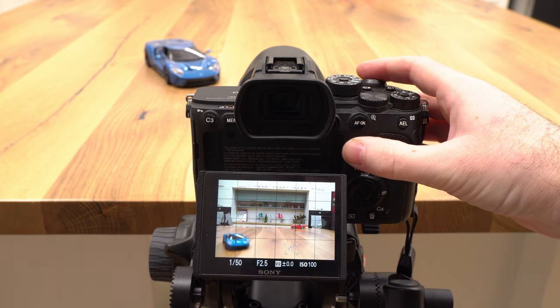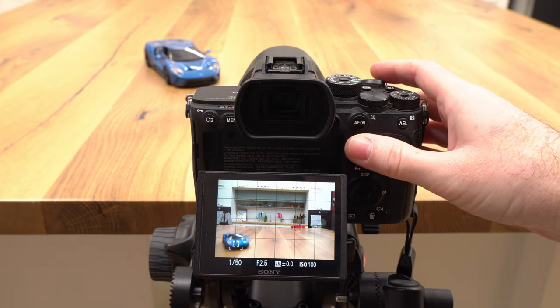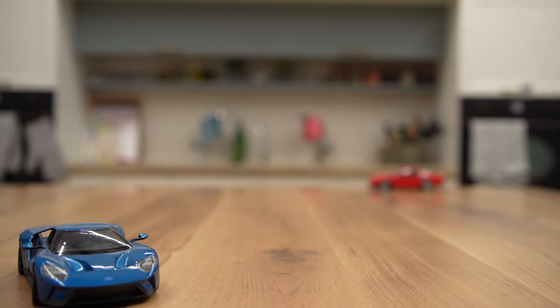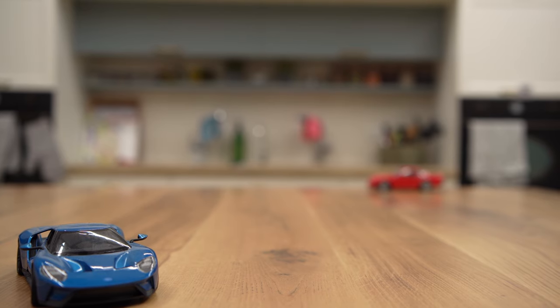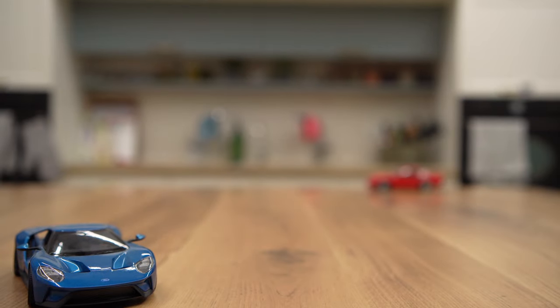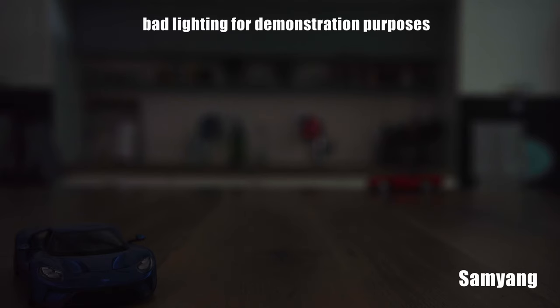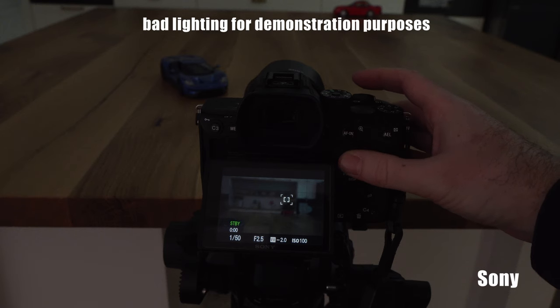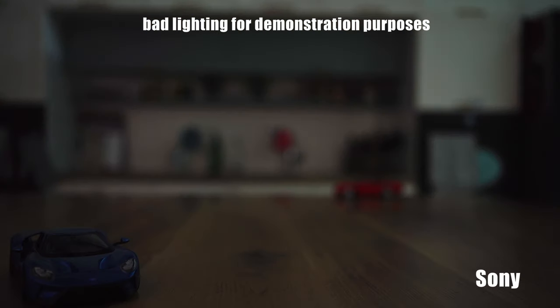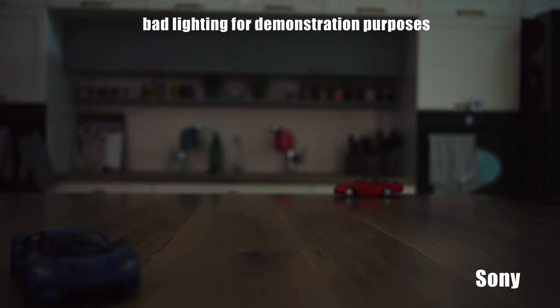Just like the 75mm f1.8 lens, both stills and video autofocus on the Samyang 35mm f1.8 lens is courtesy of the linear stepping motor system. Based on our testing, both the stills and video autofocus seems fast and responsive on our A7R Mark IV and it even seems to work well in low light. As a native lens, the Sony 35mm f1.8 performs flawlessly, although surprisingly it was a little jumpy in very low lighting conditions.